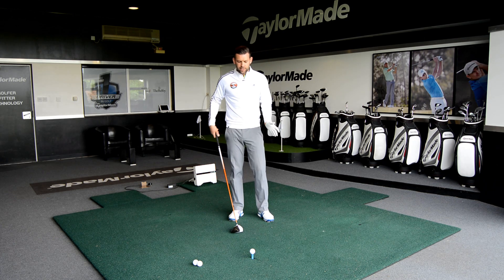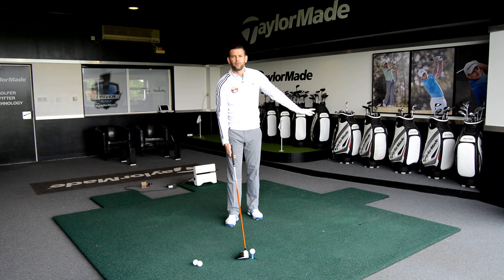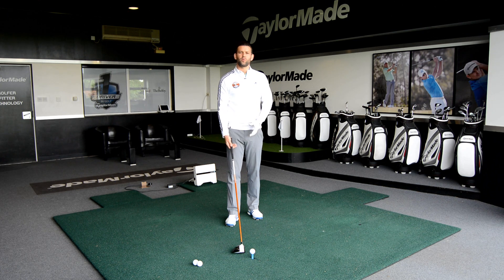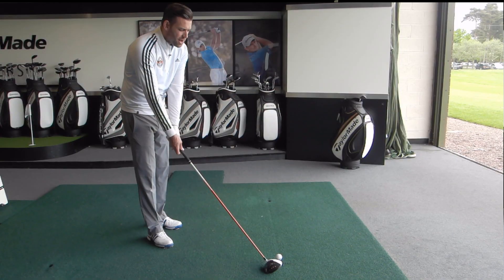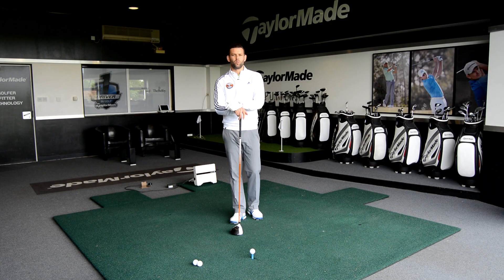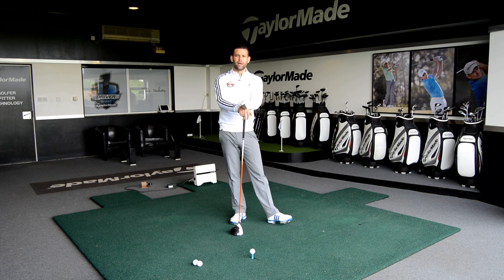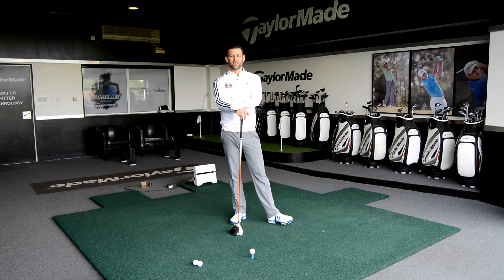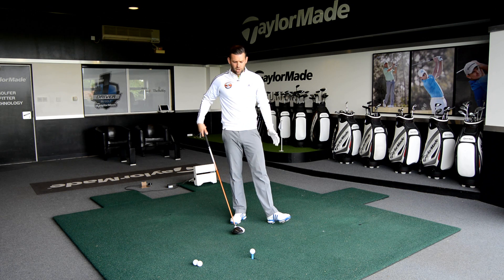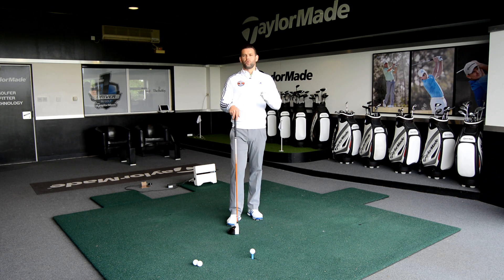When the handle is too far back, naturally the golf club tends to point more left of target when we let it sit on the ground. So we've either got a setup where the club points left, or we have to try and manipulate that golf club at setup to get it pointing more at the target — but ultimately this is not the most consistent way to set up. Golfers who set up with the club face pointing left often swing further left in an attempt to get the ball to curve towards the target.